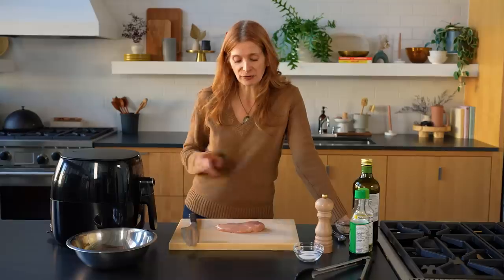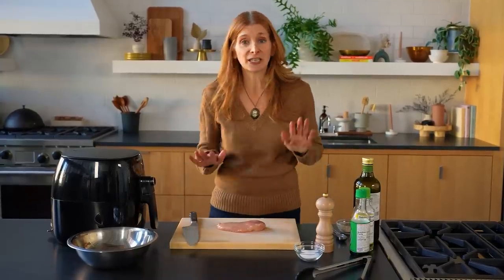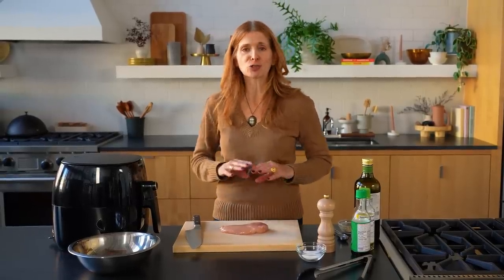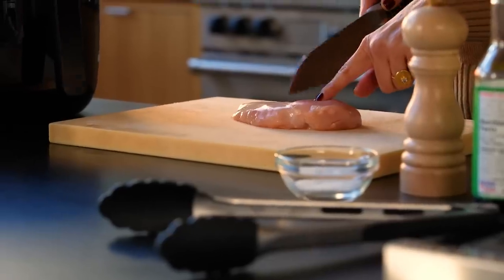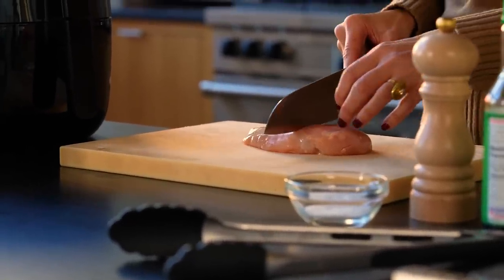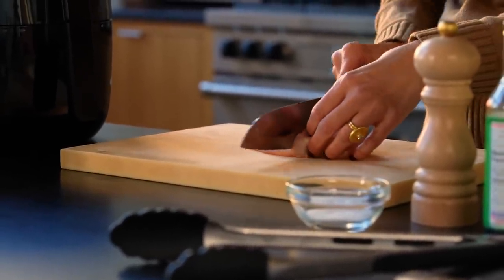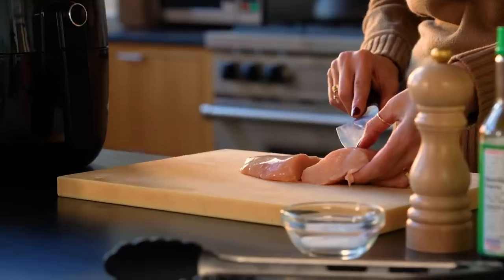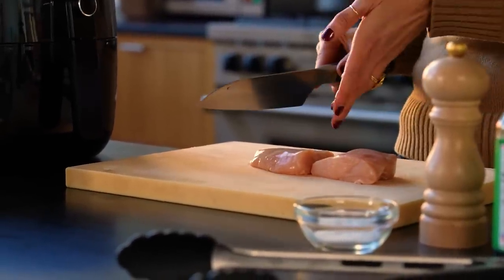It can be hard to get an evenly cooked chicken breast in your regular oven because the heat is uneven, but with an air fryer, because the air is constantly circulating at such high heat, it cooks evenly and keeps it really nice and juicy on the inside while getting browned on the outside. This recipe is from my colleague Eleanor Park and it is super simple. By cutting the breast next to the thick part, I can let the thicker piece cook a little longer and take the thinner piece out of the air fryer as soon as it's done — that way I won't overcook any of it.